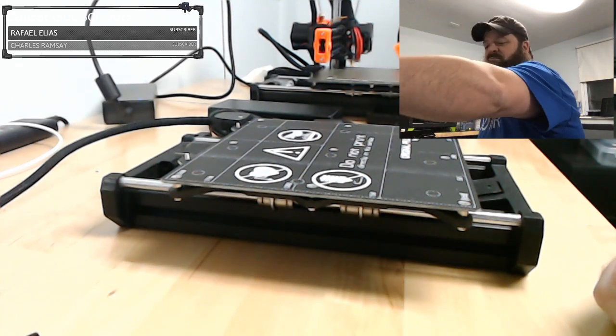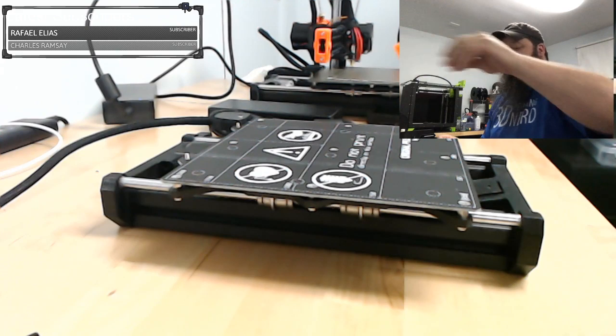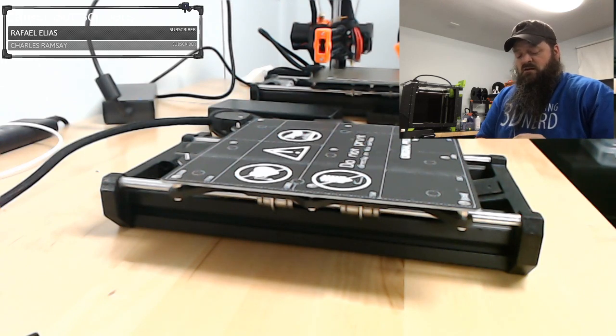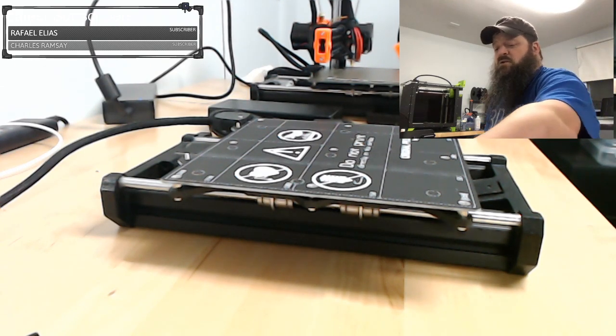I'll move these beds aside and we'll compare the beds as well to see if anything has changed. The original Prusa Mark III bed changed quite a few times — especially the powder-coated one, but even the non-powder-coated one changed.